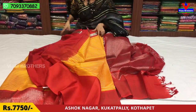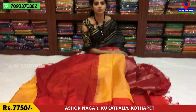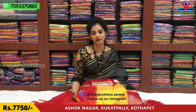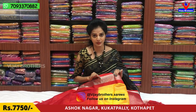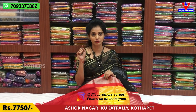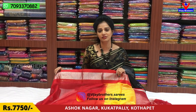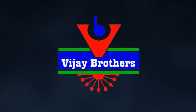There are many color combinations and varieties available. We have three showrooms with many more varieties. If you want to see all collections, please visit our showroom directly. If you cannot visit, please subscribe to my YouTube channel and also touch the bell symbol. Follow us on Instagram: vijaybrothers.zariz.